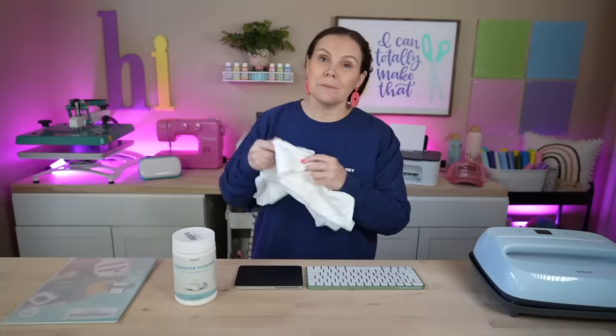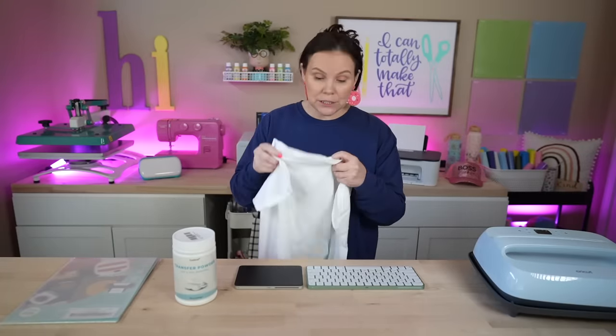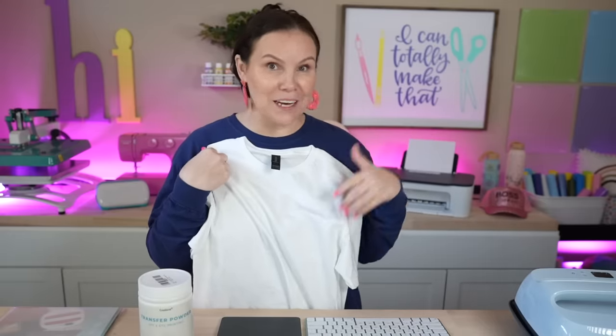You definitely want to be in a well-ventilated area, just as we talk about with any sort of projects like this. What's really cool is whenever we do a hack like this, it's going to allow you to put it on something that's 100% cotton — canvas, 100% cotton t-shirts, all of those things. And you're going to be able to accomplish a sublimation look or a direct-to-film look, hopefully using an inkjet printer today.